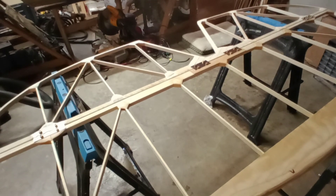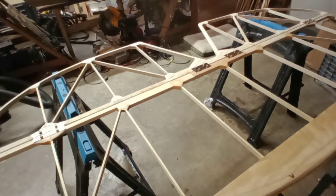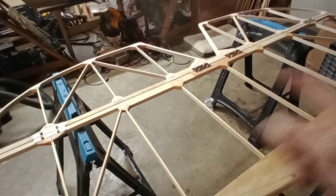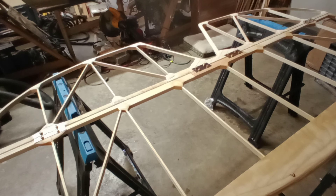That's plenty of movement. I was hoping for at least 26 degrees, and we're getting 28 — more than I expected. I should measure that in a few more places, and I will once I shut this off.